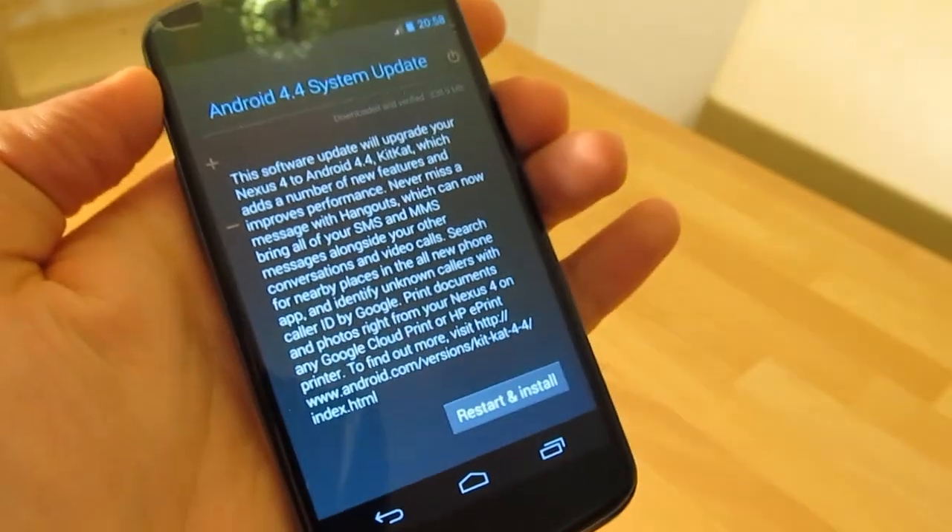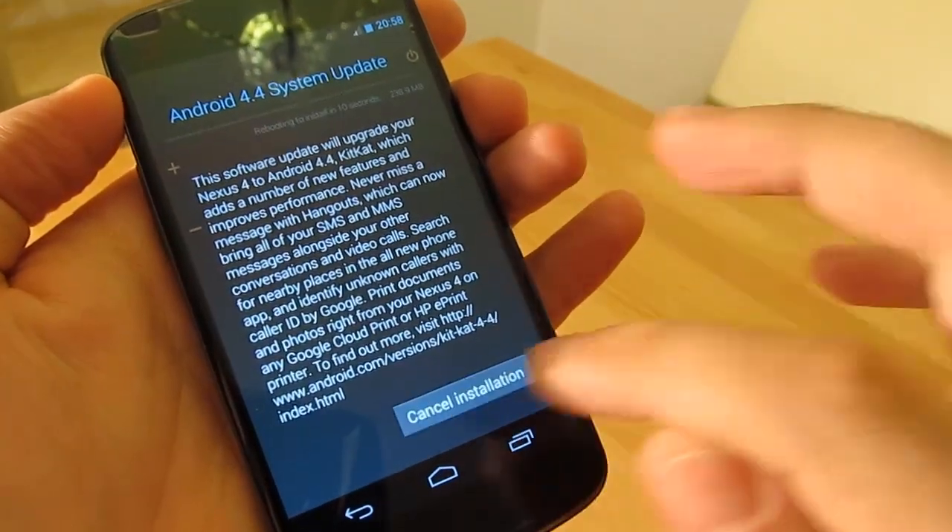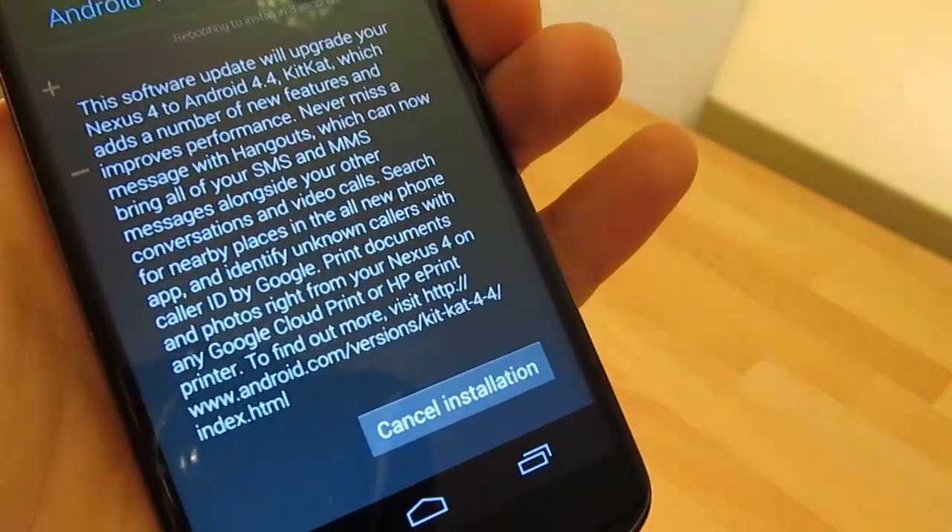In order to start the update, your phone has to be charged. If the battery is close to the end, it will not be possible to start the update.